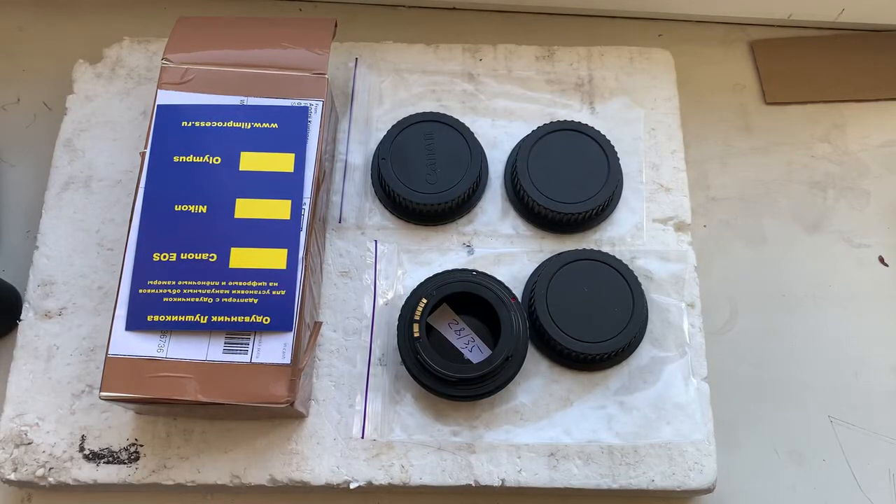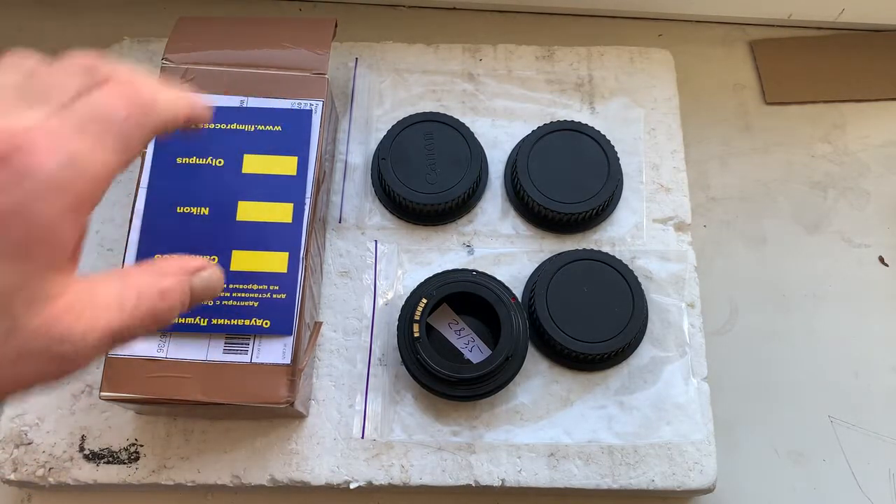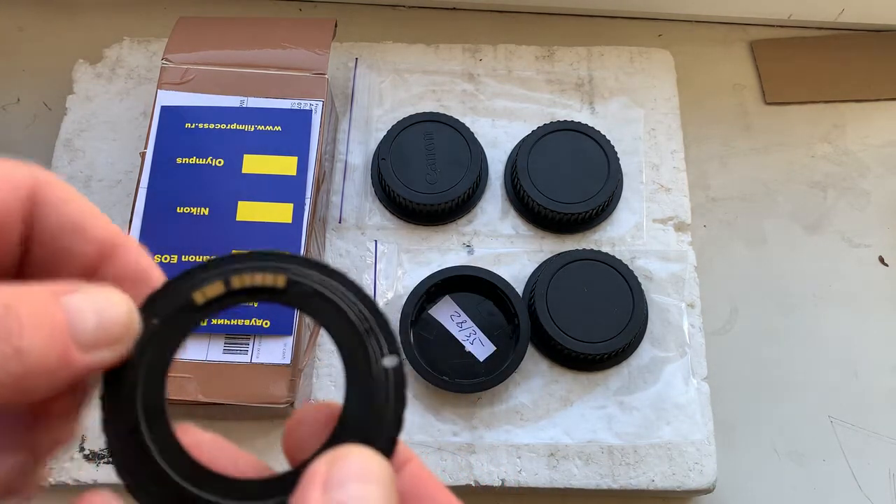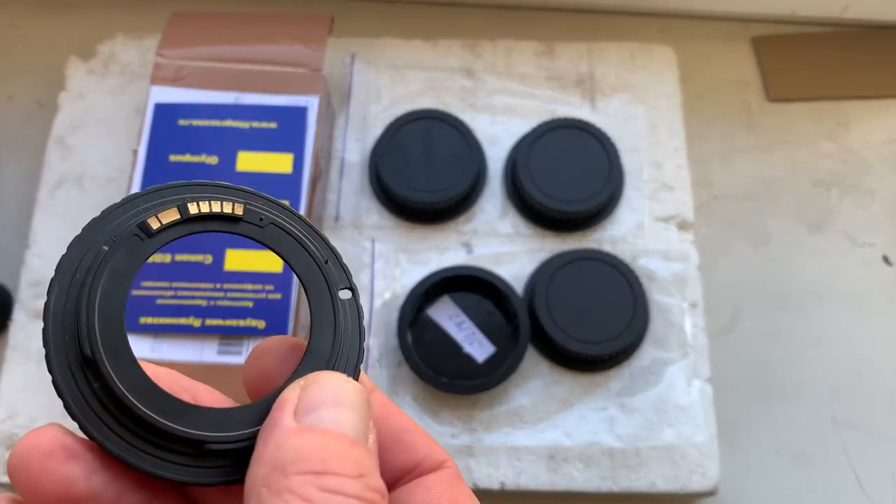Hello Derek, this video is about your adapter M42 to Canon with programmable Dandelion chip. Now I'll check each adapter in my camera.